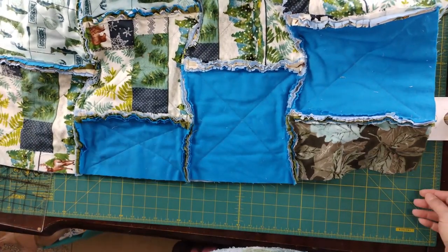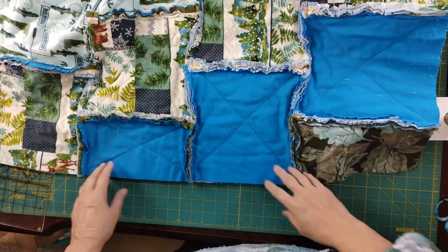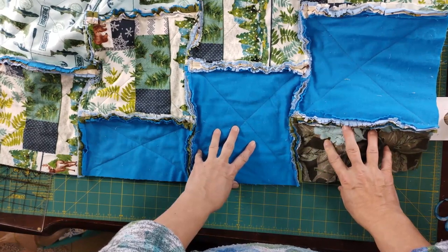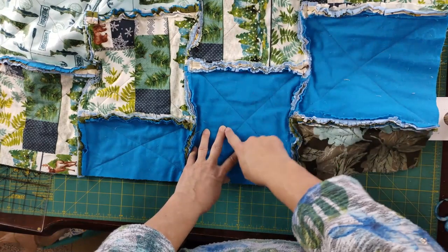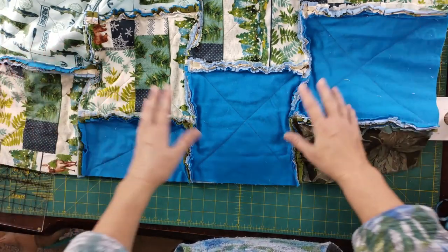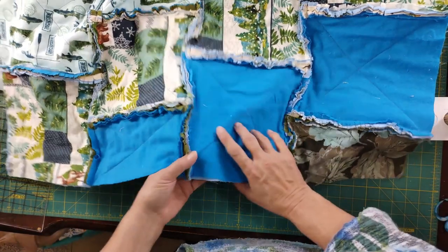On this side I went ahead and pieced it because I wanted to show you how it fits together. You can see the diagonal lines and the diagonal blocks — we start with a full block at the top, then alternate to the half block, full block, half block. Where this is a full block on one side, on the other end that's where the half block will be, so that just staggers every row. It works out really great and is so much easier to put together.